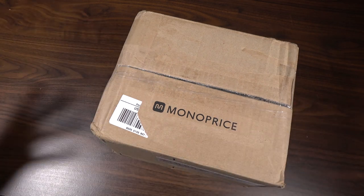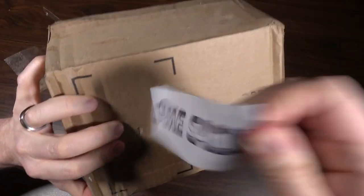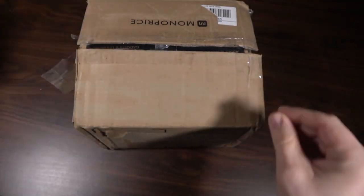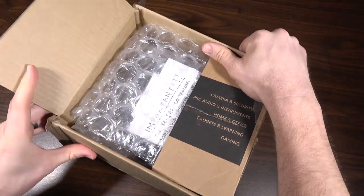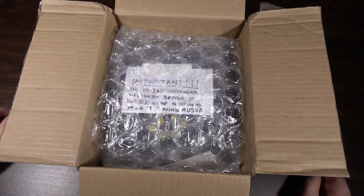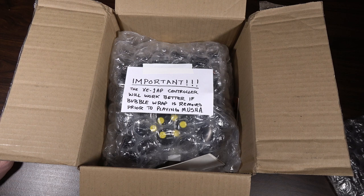Hopefully a Hustler or something — maybe a real surprise when I open it. I feel like I need to keep the Game Sack sticker and put that on something later. Alright, here we go. Sadly, there is no Hustler. But there is... the XE-1 AP controller, which will work better if the bubble wrap is removed prior to playing Moosha.